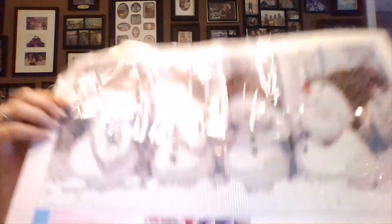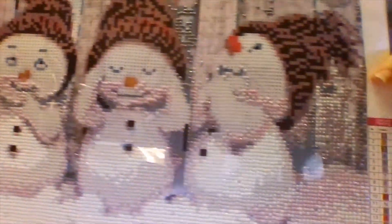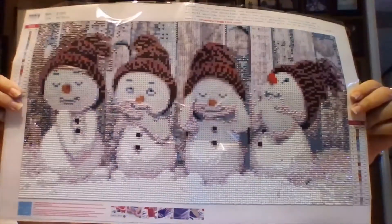I also do diamond painting and I've been working on one for my Christmas in July. As you can see — I hope you can see the sparkle — I'm probably a third done. So I'm really liking this. It's so cute. That's what I've been working on in the mornings.